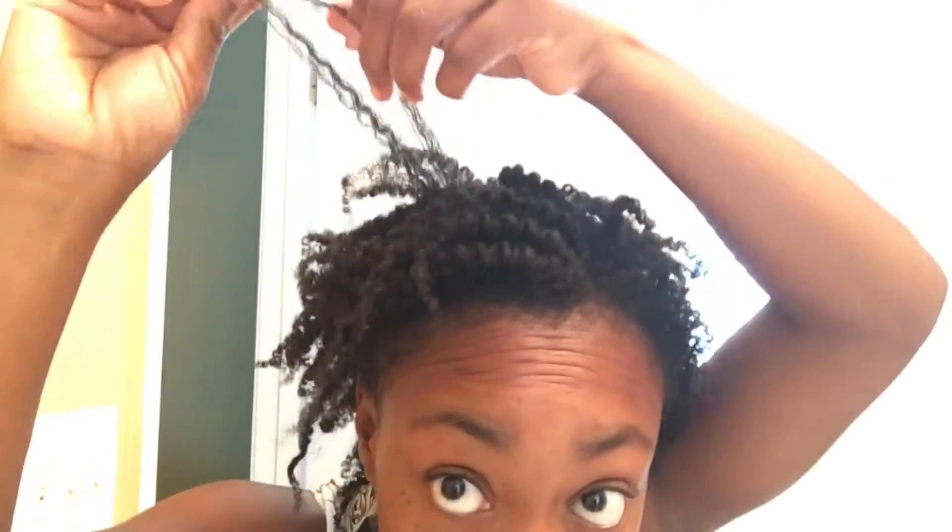With these two styles, the twist out came out so defined and I was loving it. But I call myself trying to do this high puff style that I got from my natural sisters — I love them — but my hair was just not having it, it was just a mess. So by the time I got aggravated, I ended up going to my tuck and roll style, aka the 'save the day' hairstyle.